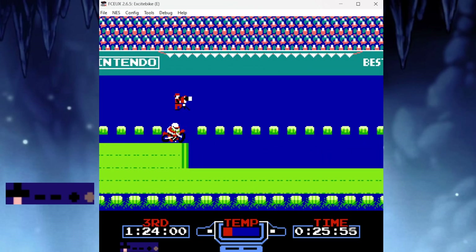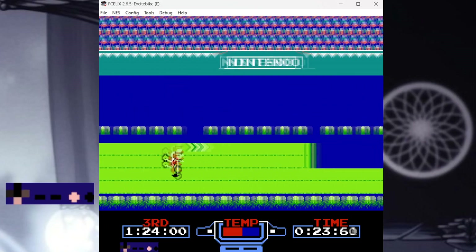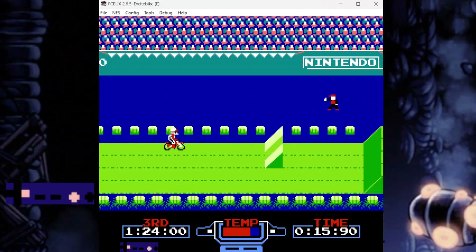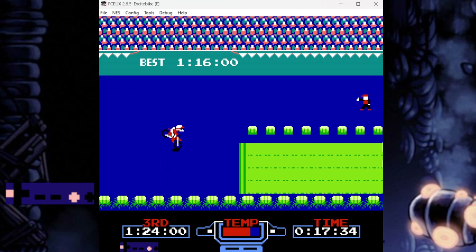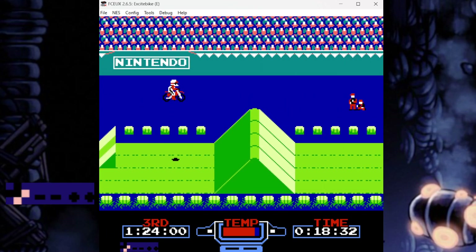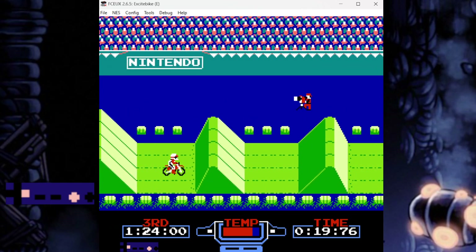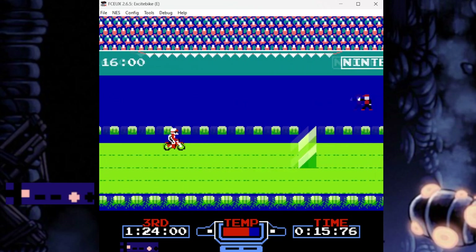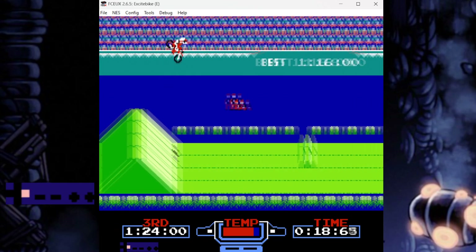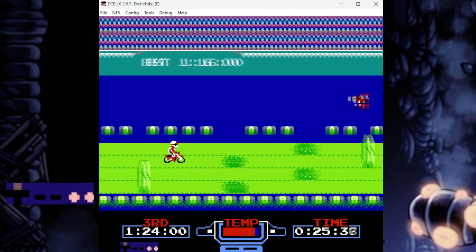Thankfully, there's a solid backup strat for Track 3 — it's a very consistent alternative. Speed-wise, it does compare to the optimal route; the big difference is the temp meter. Start in the top lane and hold forward off the first H ramp, bounce, then hold forward and shift down a lane going off the second H ramp. On your next bounce, shift down another lane. This will bounce you over the first hill and launch you high and far beyond the final hill. Here's the one downside to the backup strat: the cooldown arrow. With the backup strat it's no longer in your path, so you're going to lose the speed boost earlier than you would with the optimal strat.